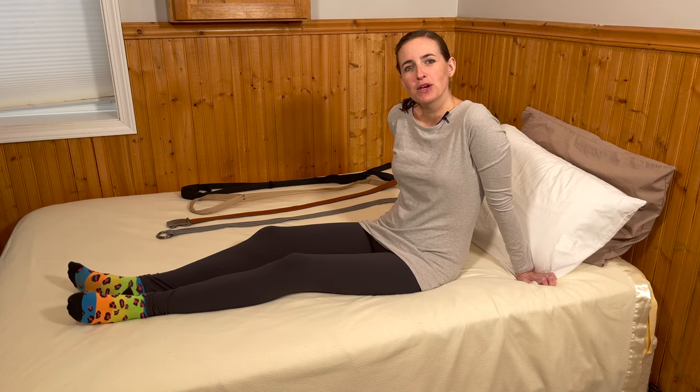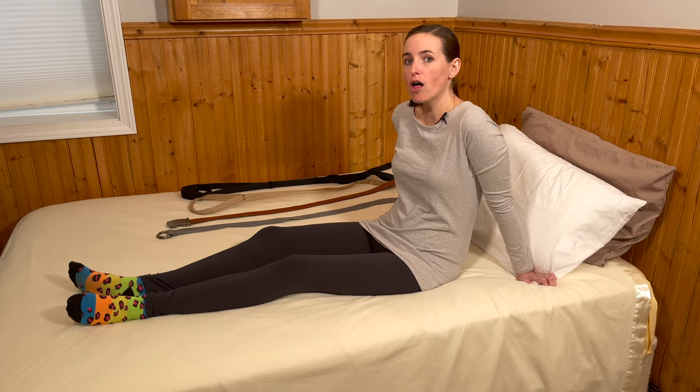Hi everyone, it's me, Lindsay, again with EquipMeOT here today to talk about all things leg lifters.